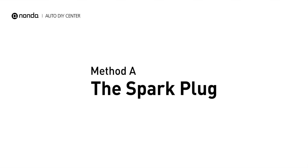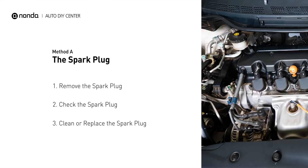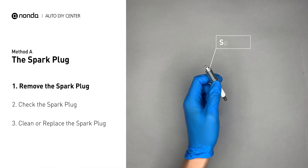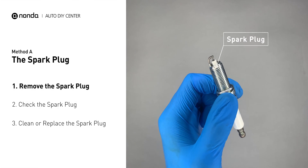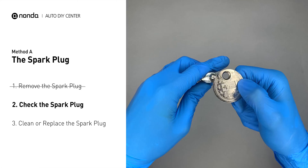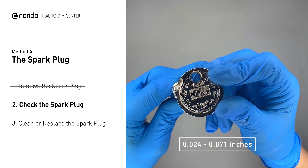Method A: the spark plug. The spark plugs are located at the engine end of the wires, under the plug covers that attach them. First, carefully remove the spark plug. Use the spark plug gapper to check the spacing of the spark plug. Normally the spacing should be between 0.024 to 0.071 inches.